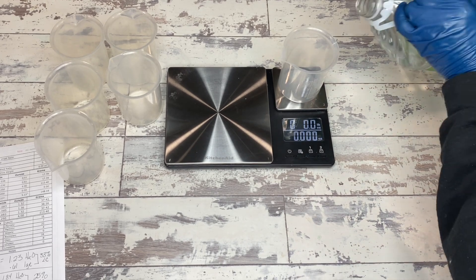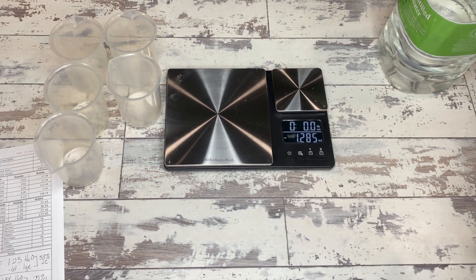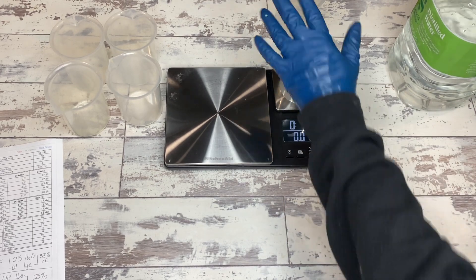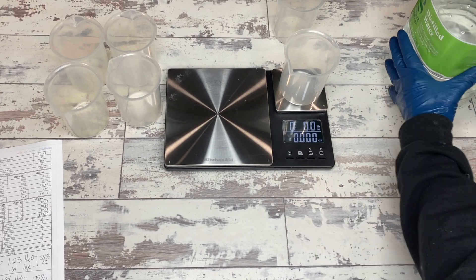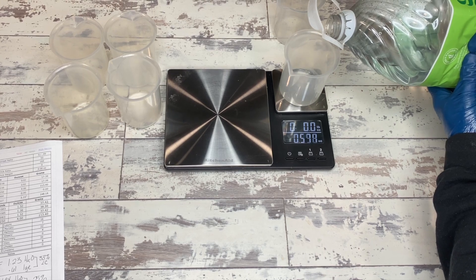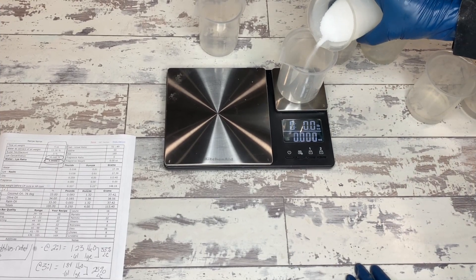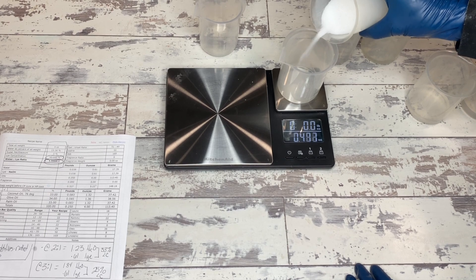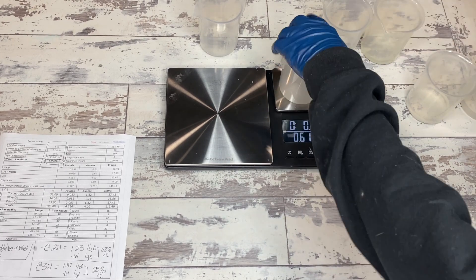Ghost swirls are some of my favorite soaps ever because the whole entire process really is just using the different lye concentrations within the batch to create your design. No need to put extra colors in there, no need to do actual swirls and take your chopstick to it - although you certainly can. We are just doing it completely natural. I'm going to show you two different versions: one completely naked soap with the same basic three oils, same percentages and super fats we've been working with, no colorant at all.